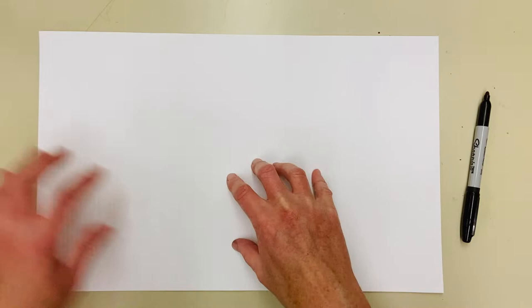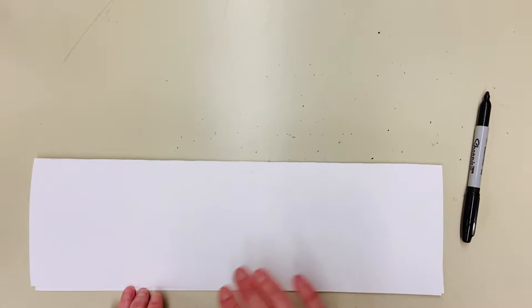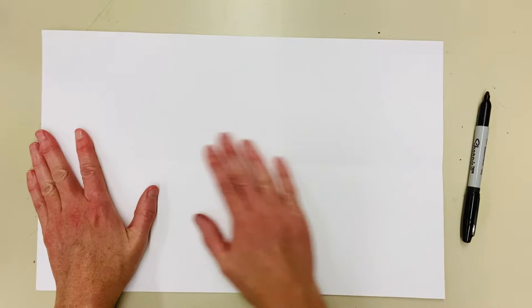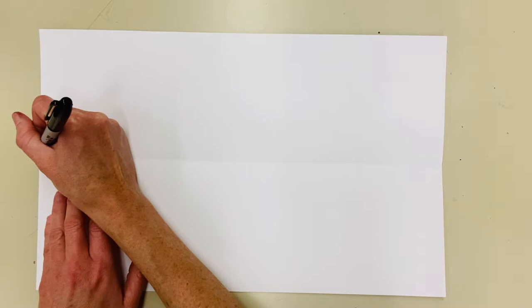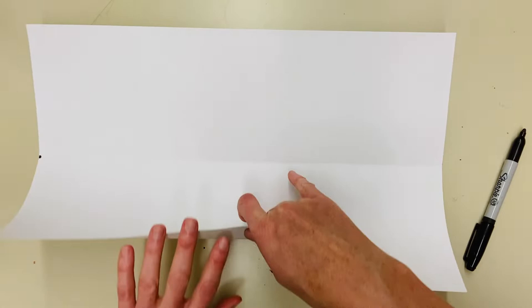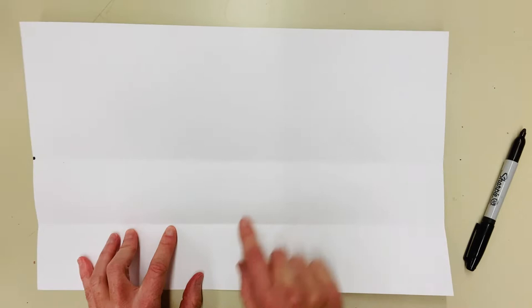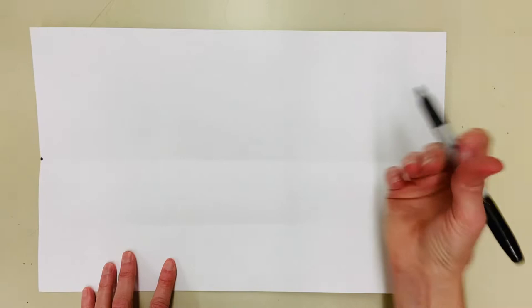I'm going to divide this jungle landscape into fourths. Students start by taking the top of their paper and folding it down to meet the bottom crease, then opening it back up. Once it's back open, flatten it and take your pencil to mark a dot where the crease is on the left-hand side. Then take the bottom and fold it up to meet the middle crease, open it back up, flatten it again, and make another dot where that lower crease is.